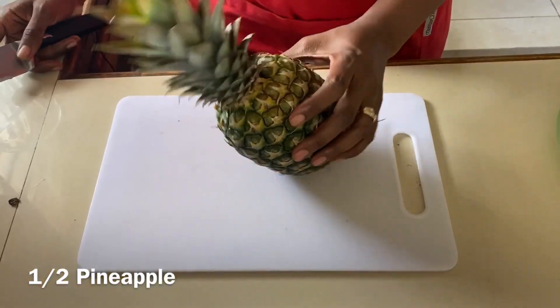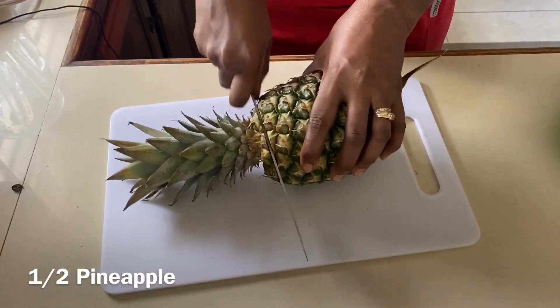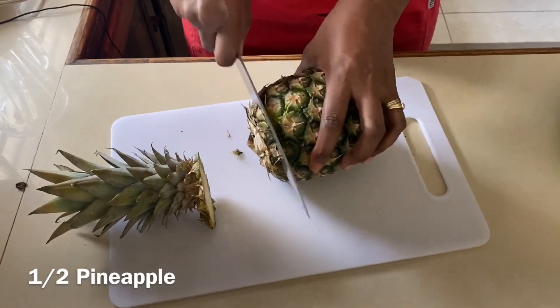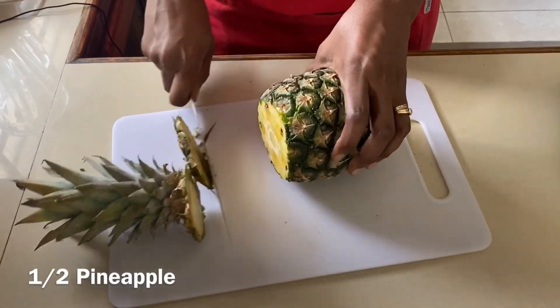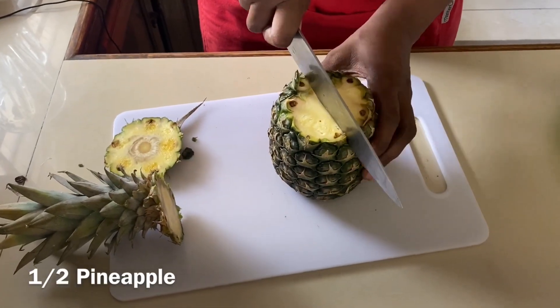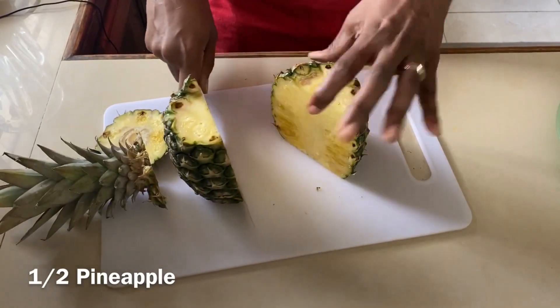Then we're gonna use half of a pineapple, cut into small cubes. To do that, we cut off the top of the pineapple, then cut the bottom so we have a nice base, cut it in half, then remove all of the skin. Some people like to use the skin when blending, but I removed the skin for this particular drink.